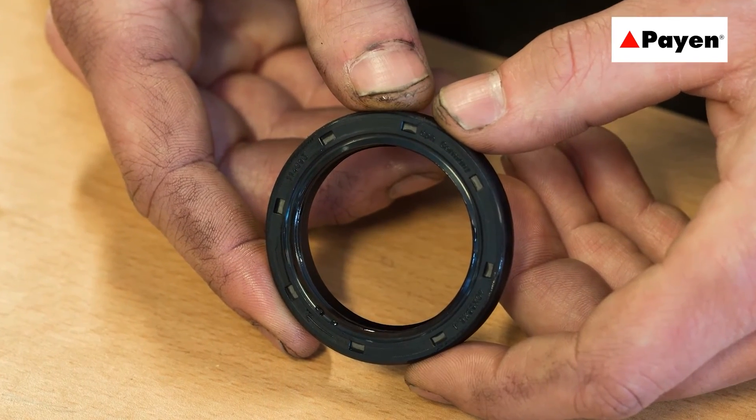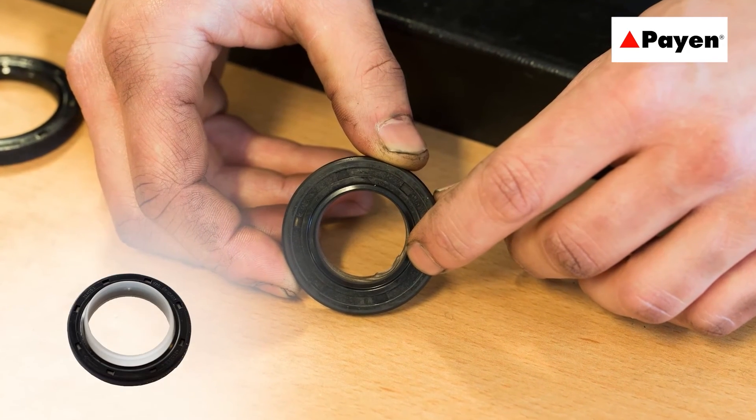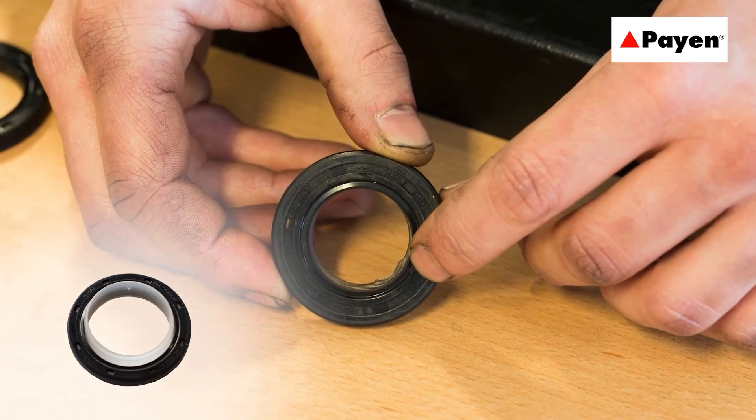The most common mistakes made by technicians when fitting PTFE seals are: using lubricant when installing a PTFE seal, or installing the seal without the help of the sleeve or a special tool. Both cases will cause almost immediate leakage.